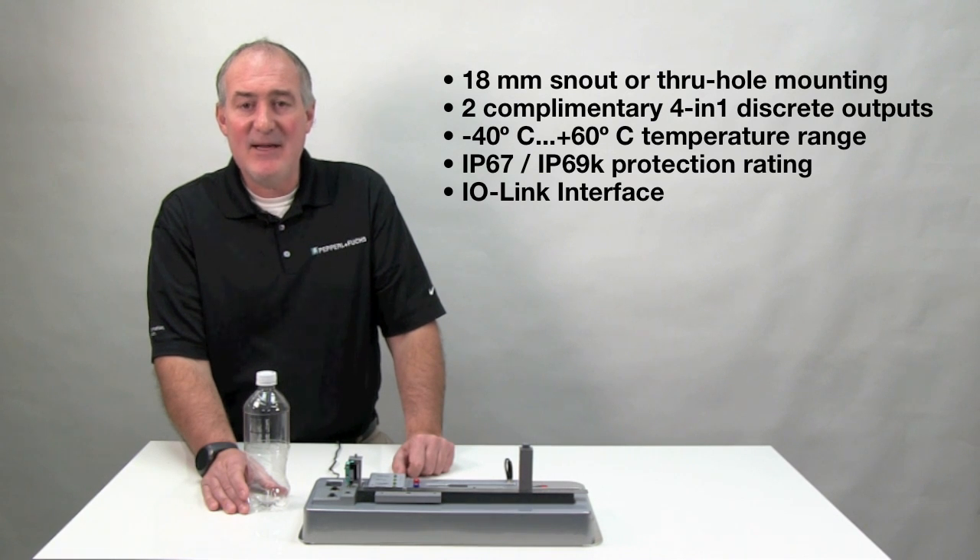There's a choice of LED or laser light sources, both with a rated temperature range from minus 40 degrees Celsius to plus 60 degrees Celsius, which is ideal for cold storage applications. And every R103 has IO-Link built in, able to provide advanced parameterization and diagnostics information.